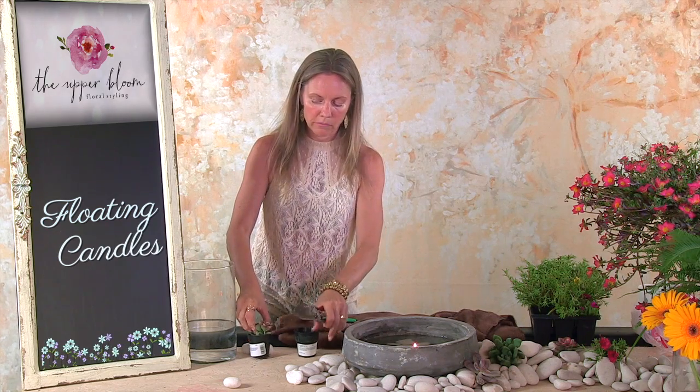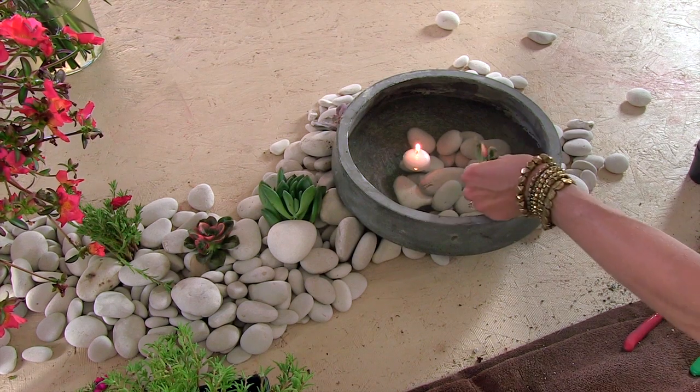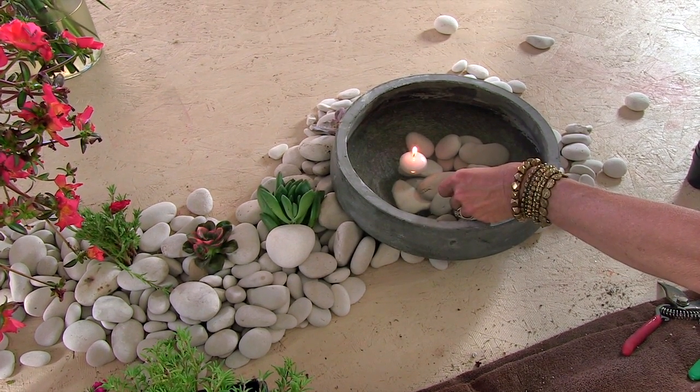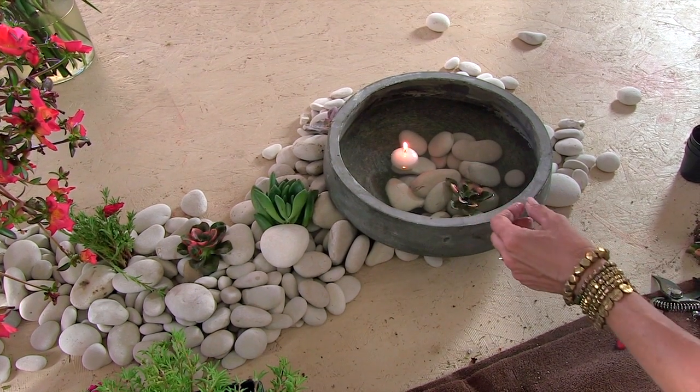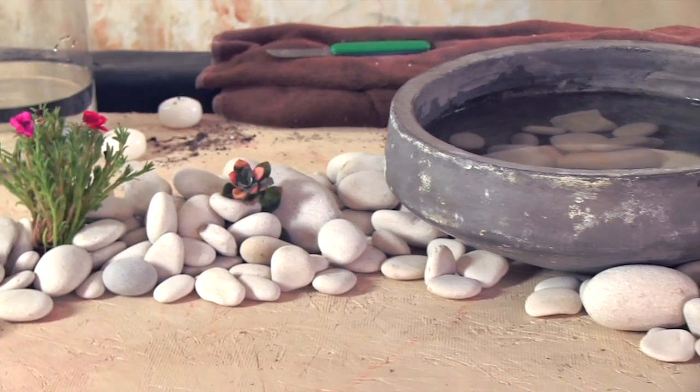I'm just going to clip off one of these succulents here and just float it right in the middle. And there you have your outdoor Zen tablescape. It's really gorgeous, really inexpensive. This is actually a little more money than the other ones, but you can reuse everything here over and over again. This costs about $50, but it makes a really beautiful tablescape and you have plenty of rocks to go down the length of at least a six-foot table. And there you have it.